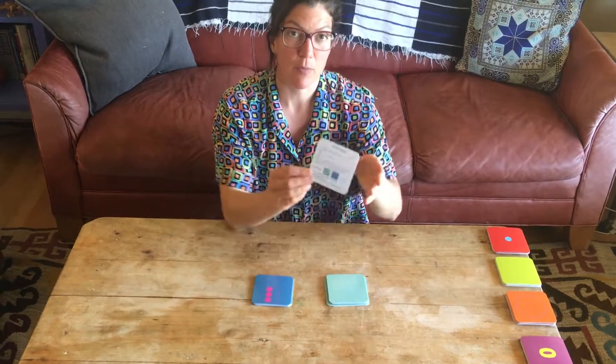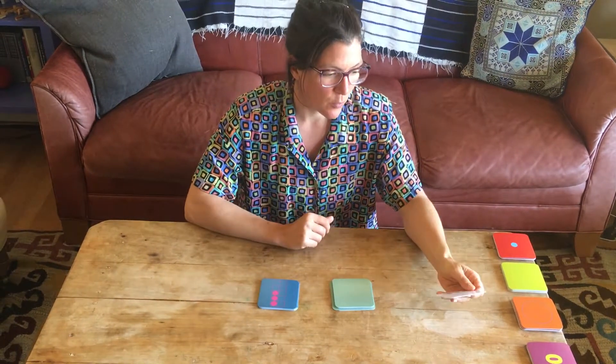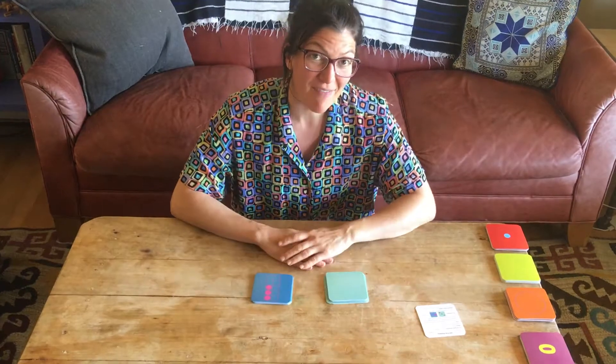Now we're going to play Dot 5 Memory with the Tiny Polka Dot cards. Dot 5 Memory is explained on one of the game cards. It's for one to six players, ages five and up.